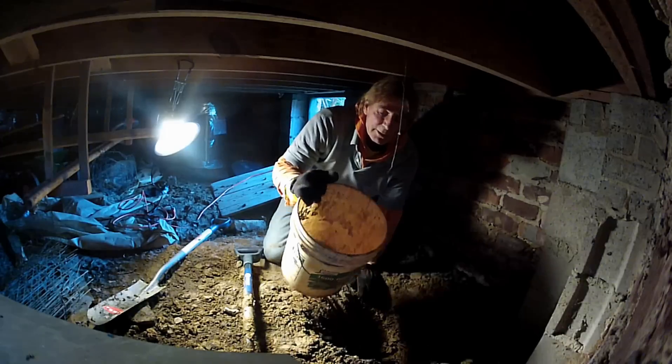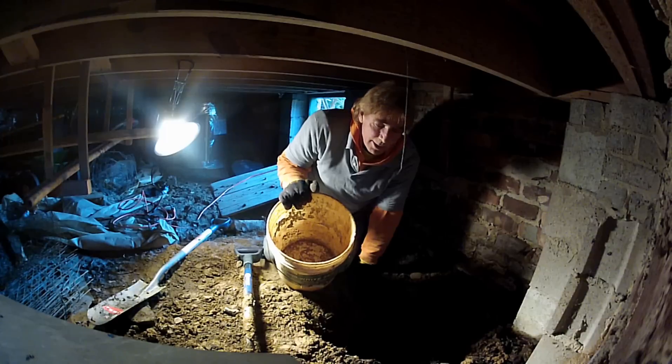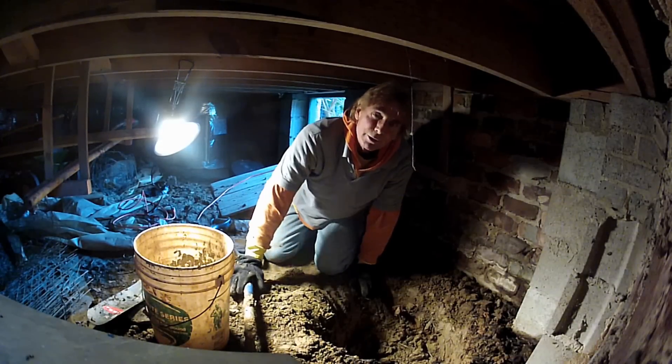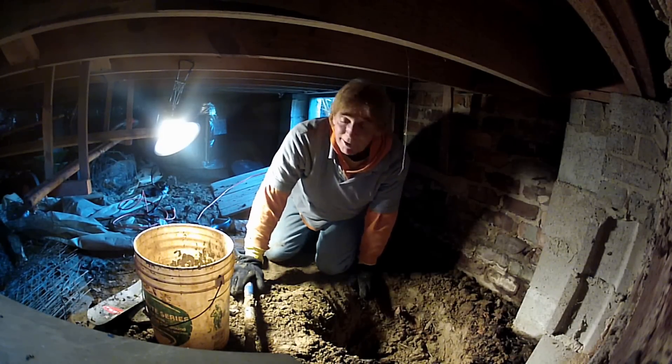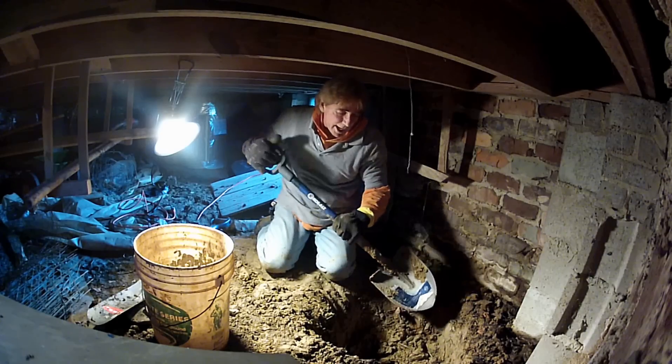I believe that's about 14 buckets so far. We still have about two-thirds of the way down the pit to go, so there's quite a bit more to take out, but it goes pretty quick.